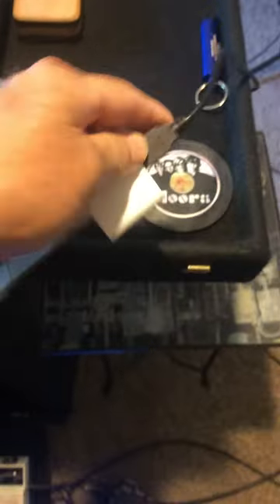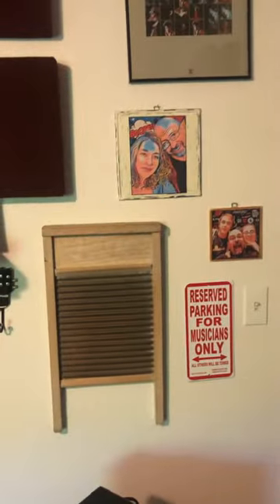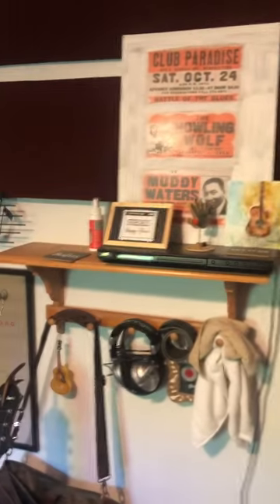Everything goes into the mixer, the mixer has a USB out that goes into a lightning adapter, I plug that into the phone, and then I've got the mixer audio going into the phone while the phone camera takes care of the video.